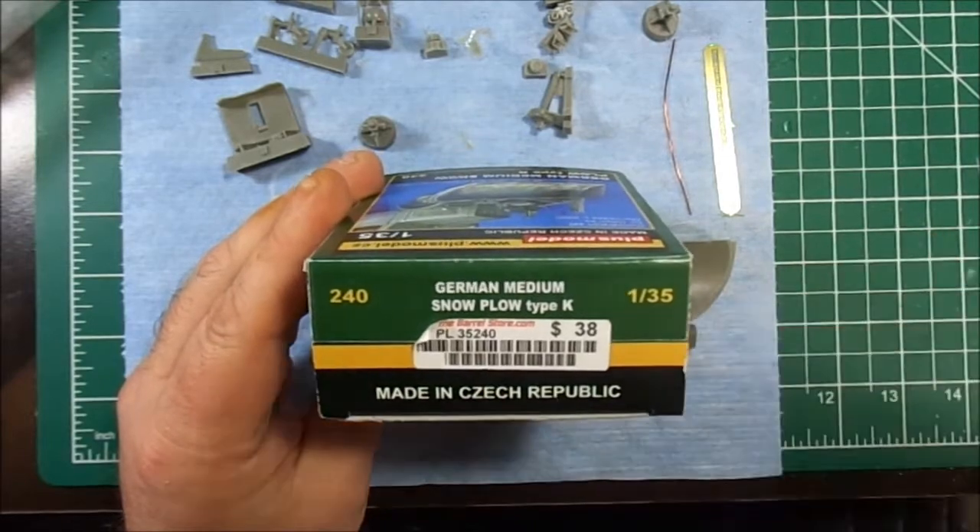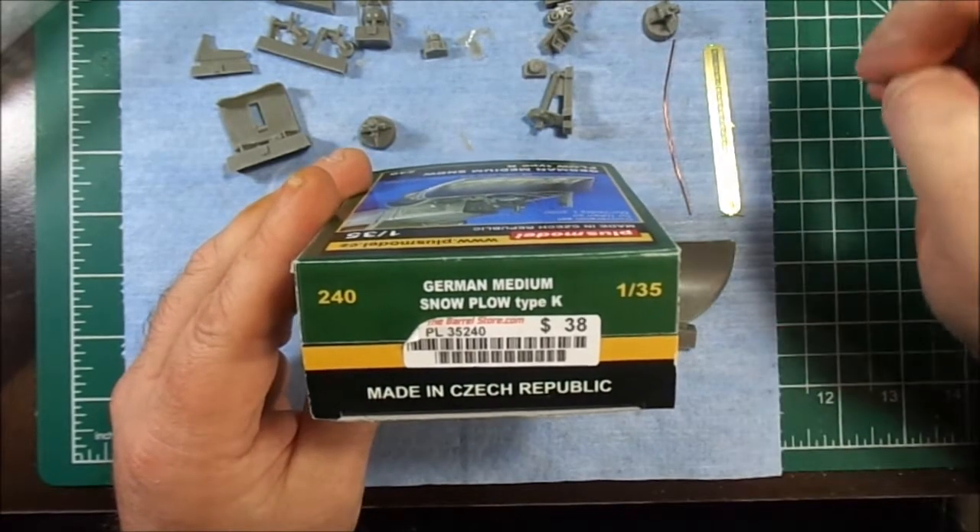They've also just recently upgraded their website quite a bit — it's much more usable, take a look.